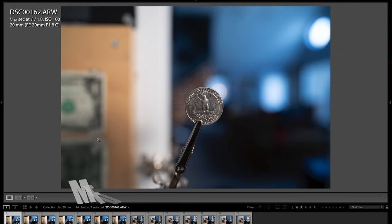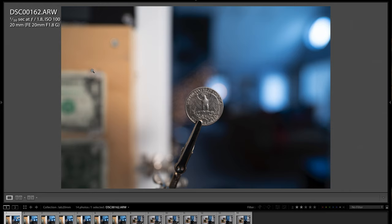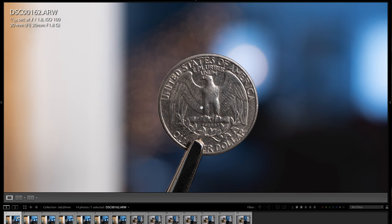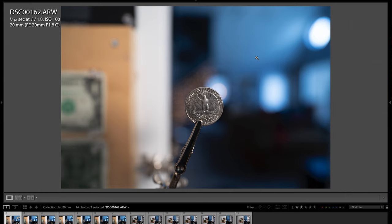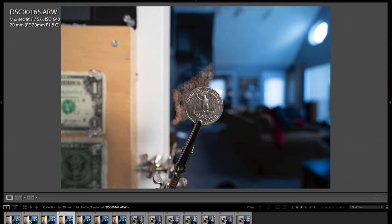Here we're looking at a minimum focus distance test. Up in the top left you can see the EXIF data — I was at f1.8, using a tripod and self timer, shooting in raw quality with no lens correction applied in Lightroom. This is straight off the camera raw. Here's f1.8 — look at that sharpness and killer background separation. You can see the lights in the background and the dollar bill. This is an aperture run: stopping down to f2.8, f4, f5.6, f8.